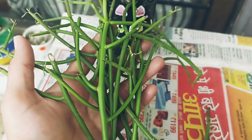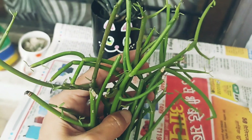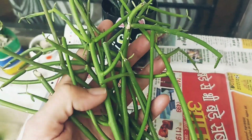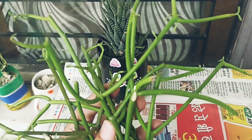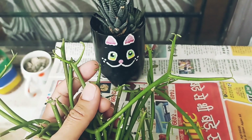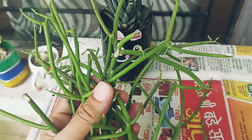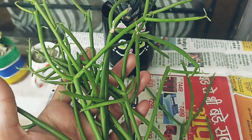Hey guys, welcome back to my channel. This plant is my pencil cactus. It is called pencil cactus because it looks like a pencil. These are the leaves — it has small leaves which you can see, tiny leaves, but for some time they will fall down. The sticks look like fire sticks, and some people call it a pencil tree.